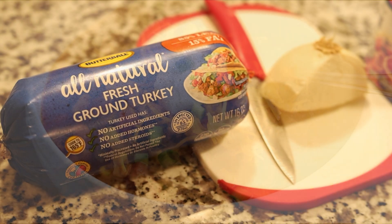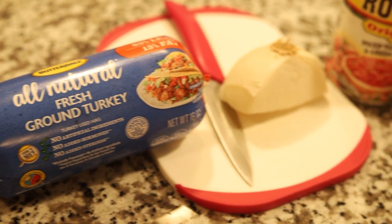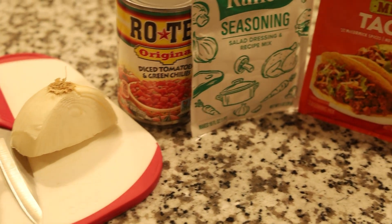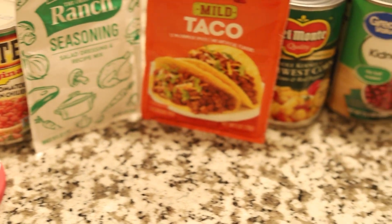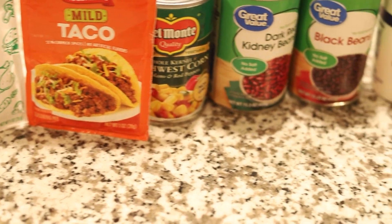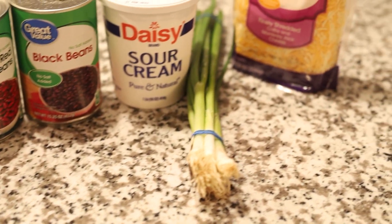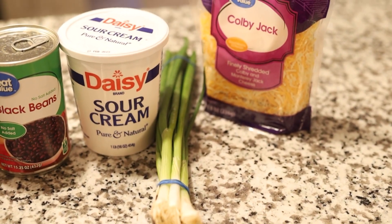So on your next grocery run, don't forget to grab ground beef or ground turkey, an onion, a can of diced tomatoes with green chilies, dry ranch dressing mix, a taco seasoning packet, a can of corn, kidney beans, and black beans. Other favorites you may want to add are shredded cheese, sour cream, and green onions.